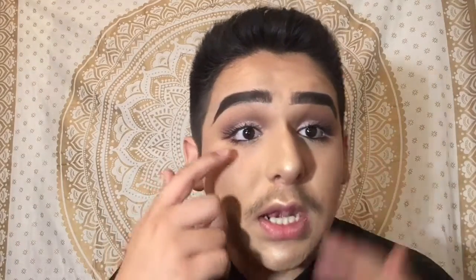This is the first time I've actually added a black liner on my waterline, and I look so much like my mom. Next we're gonna be adding some blush.